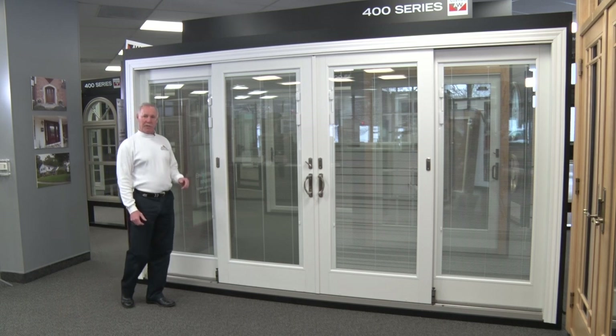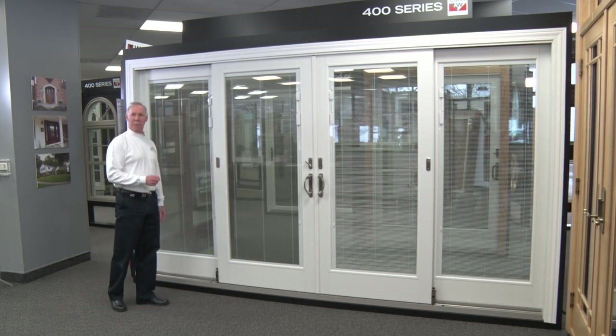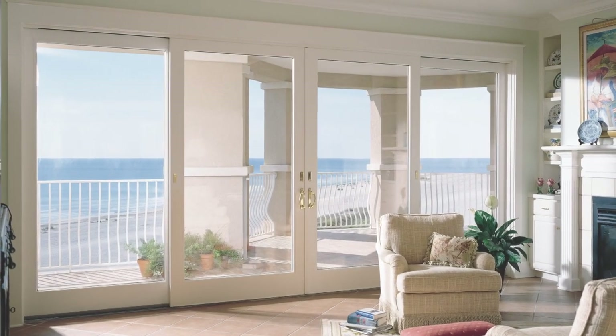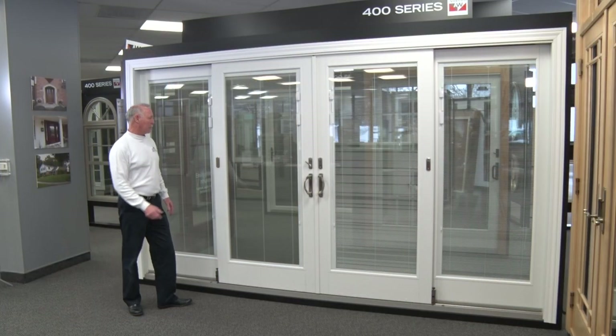This is the Anderson 400 series French wood sliding patio door. This is a very unique model — what we call a four-panel — and this is fairly new in the marketplace. It's great for large openings; you can get this unit from 9 feet to 16 feet wide. It's a wonderful new system.